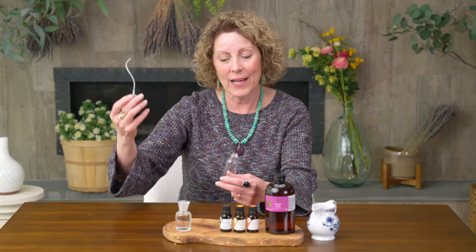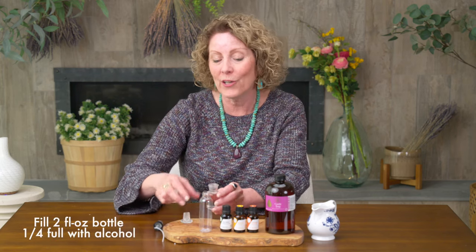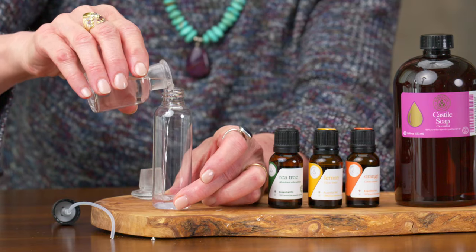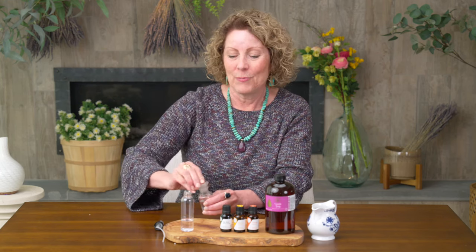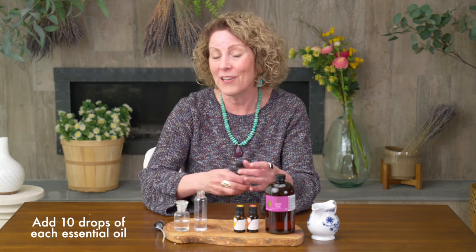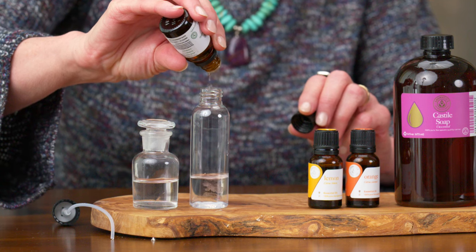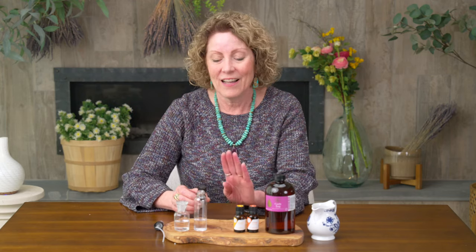We'll take the top off the sprayer for our two-ounce bottle, and I'm going to start by adding one quarter of the bottle with our alcohol. What I love about cleaning products is you don't have to be precise. Next, we'll be adding 10 drops of each of our oils. We'll start with our tea tree — tea tree is known for being antimicrobial.